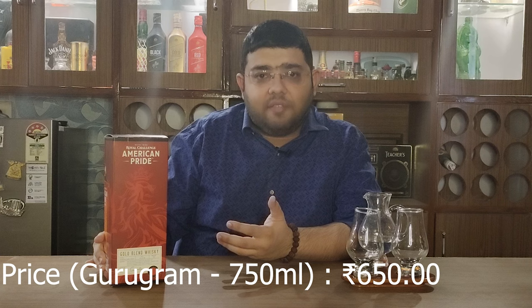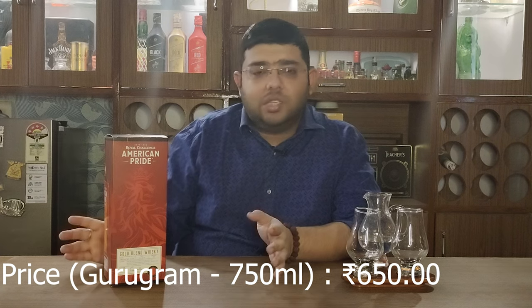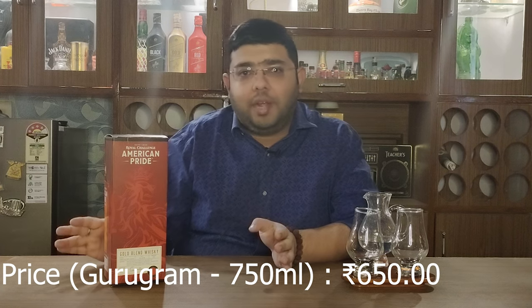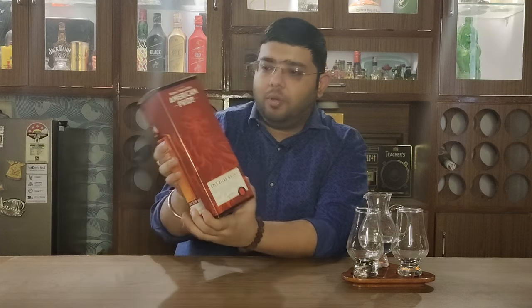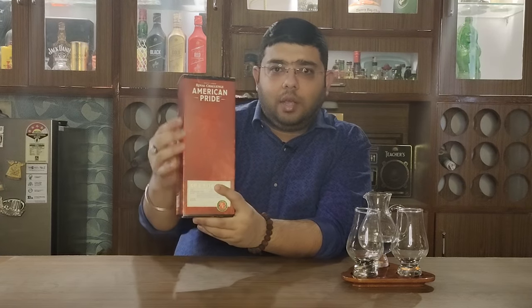This is a 750 ml bottle bottled at 42.8% ABV. Let's open it, but before unboxing it let me tell you something about the box. The iconic Lion logo is already here — the Royal Challenge logo — it's a very good packaging indeed.